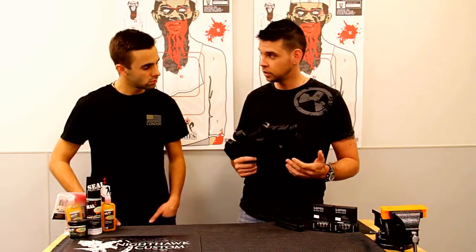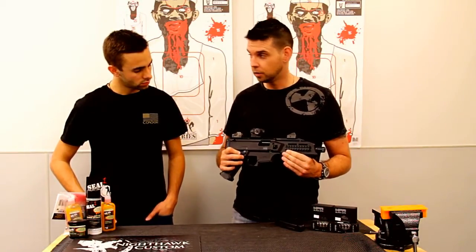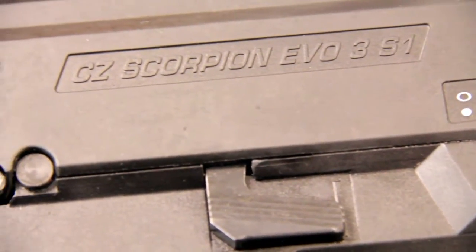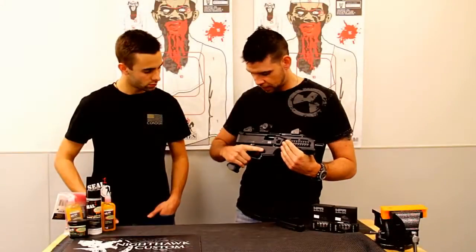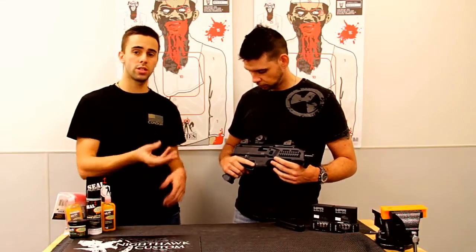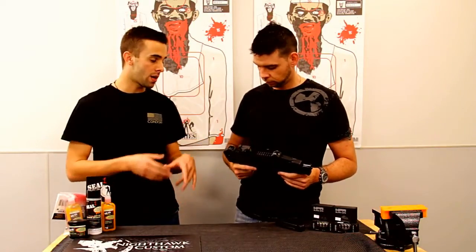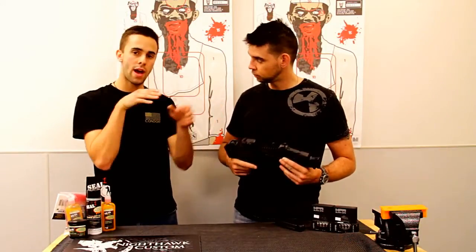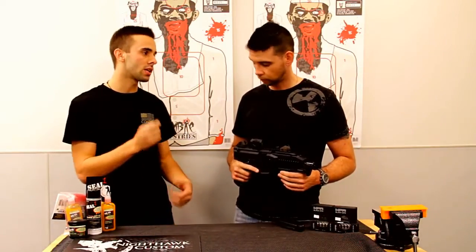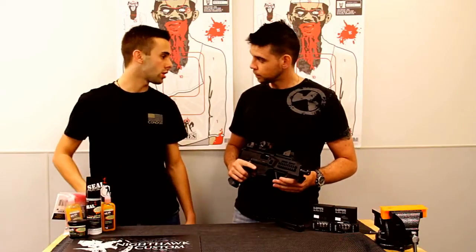9mm, obviously being a practical round to take out to the range to do some plinking with. A couple things I didn't like too much about it. The first being it does have the AMB safety, which in general is a nice feature — very much like the MP5 safety selector. The downside is that it is impossible to shoot this firearm without that safety digging into your hand. I think that's part of the design — it was originally designed to be a law enforcement type thing. This is a civilian model in pistol form, but if it were in an SBR configuration with a stock, the grip angle might push your hand away from it. I might have liked to see CZ do something a little better with that.